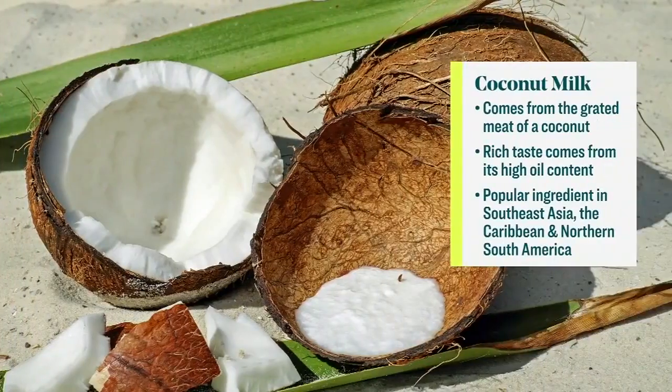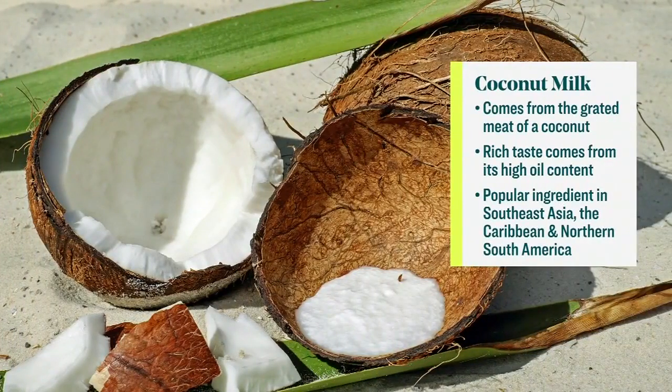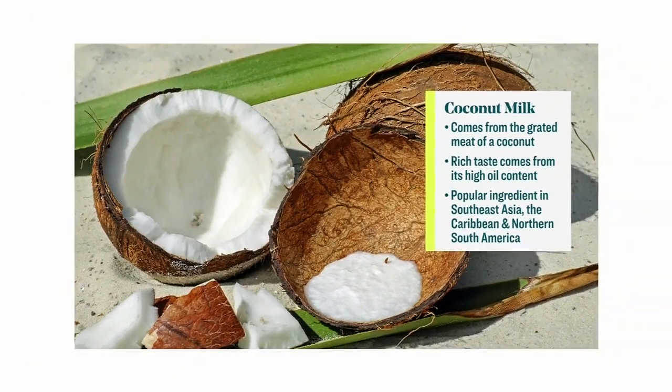The next step is to add our other ingredients. We're going in with three cans of full-fat coconut milk. Just give that a little stir — you can see the color change right away.